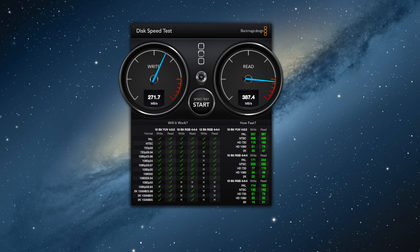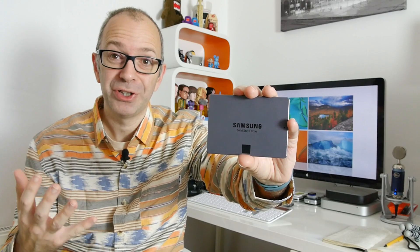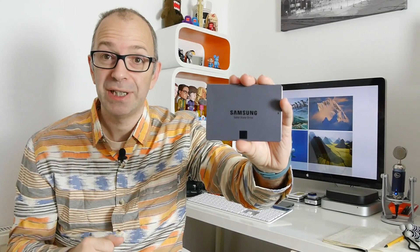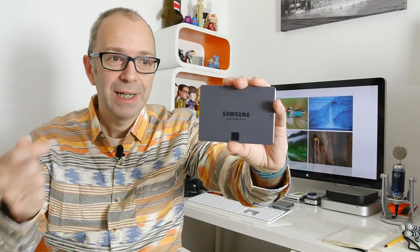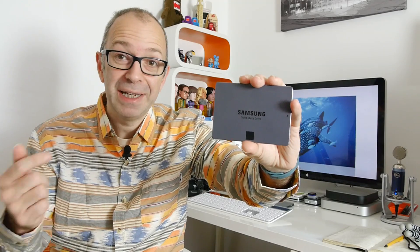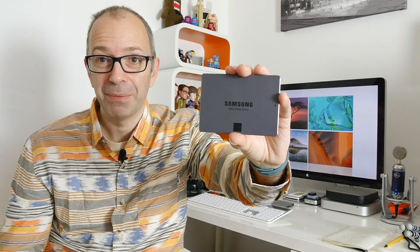The write speeds could have been a little better, but the read speeds were perfectly acceptable. The real selling point of this drive is the capacity. The fact that you can now get a slimline seven-millimeter, two-and-a-half-inch serial ATA solid-state drive with one terabyte of storage is absolutely amazing. Stick this in something like a MacBook Pro and you're going to transform the performance, and you've still got one terabyte — which probably far exceeds the original 500-gigabyte drive. It's a fantastic upgrade and I can highly recommend it.